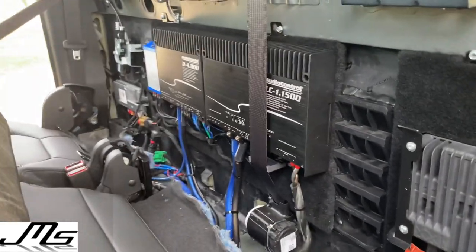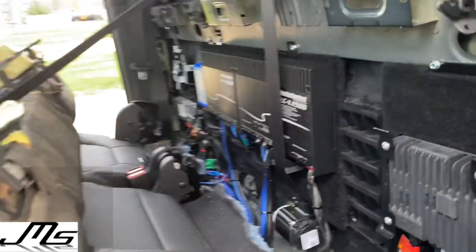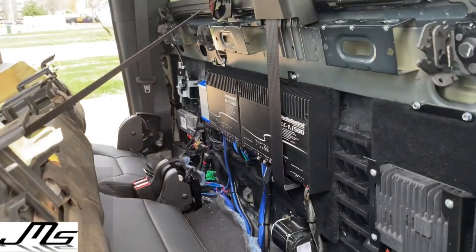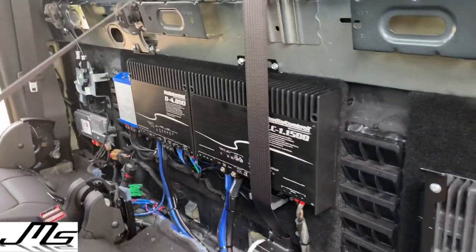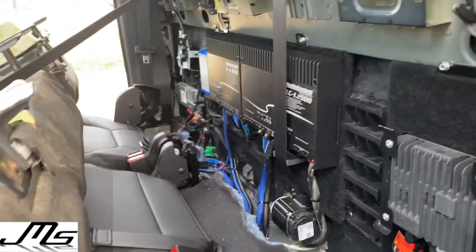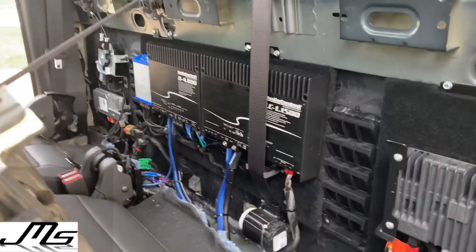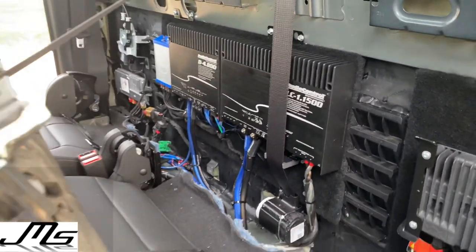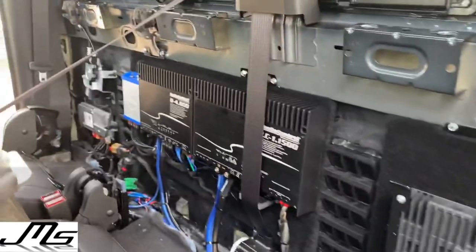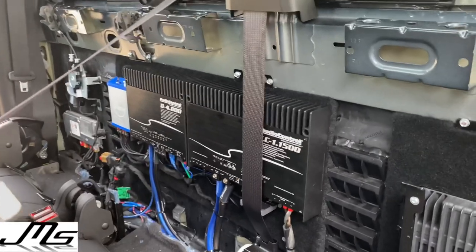That's it. I will have another video of everything playing to show you guys how everything sounds. Don't forget to hit that subscribe button, like this video, and keep coming back for more videos I'm doing on this truck. So if you have a 2019 or 2020 Chevy Silverado or GMC Sierra with Bose or non-Bose and you want to do a full audio system, this is basically what I did.